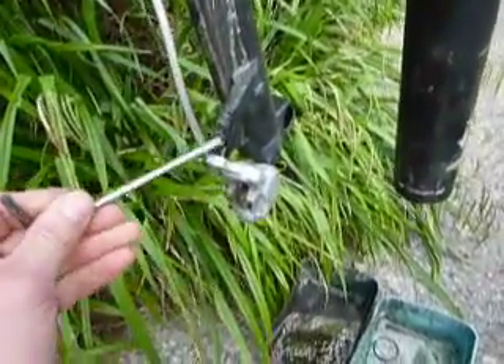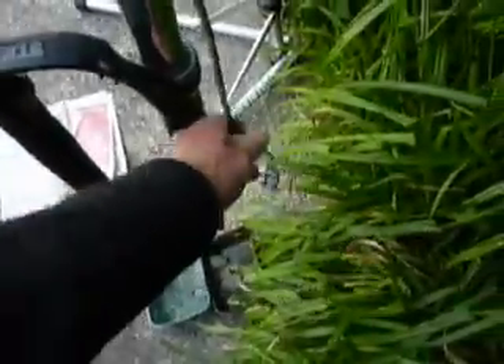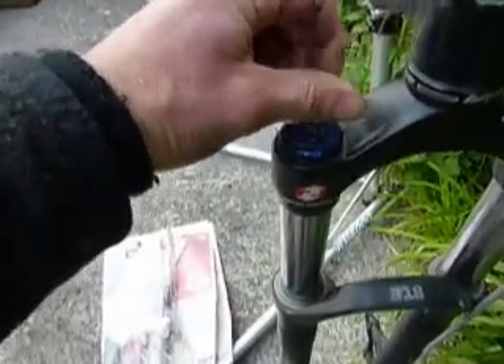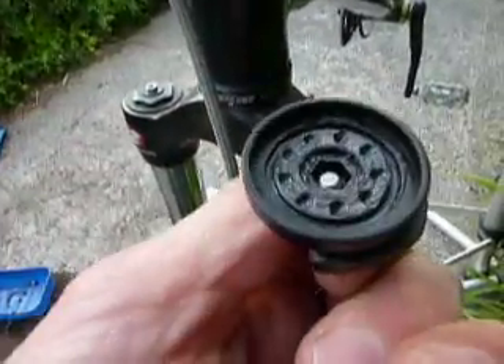First thing to do is to remove the disc caliper — it's a post mount, so just undo the two bolts and get the disc off. Now undo the screw on top of the compression knob, like so, and pull the knob off. Then undo the U-turn lever top similarly, and that lifts off.